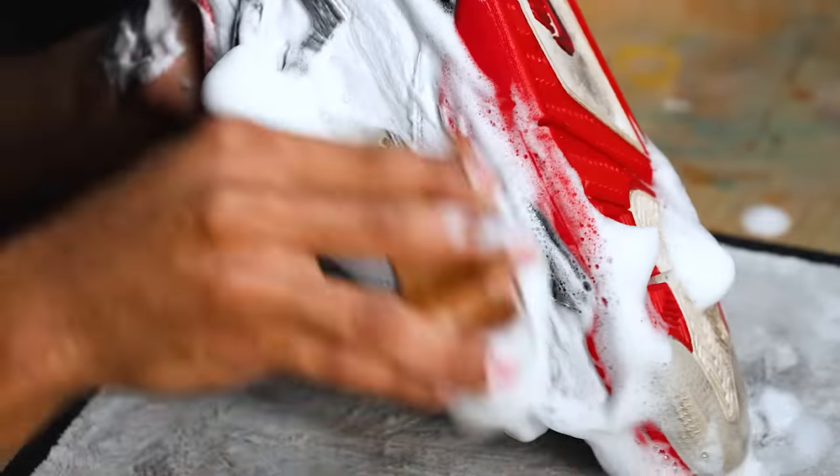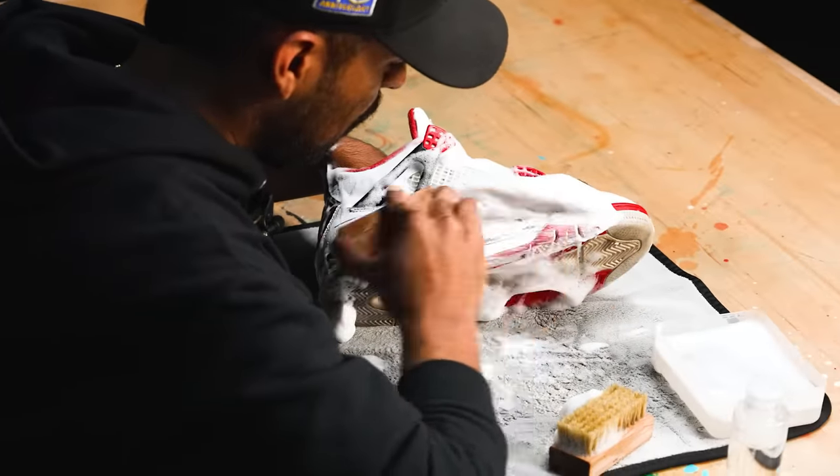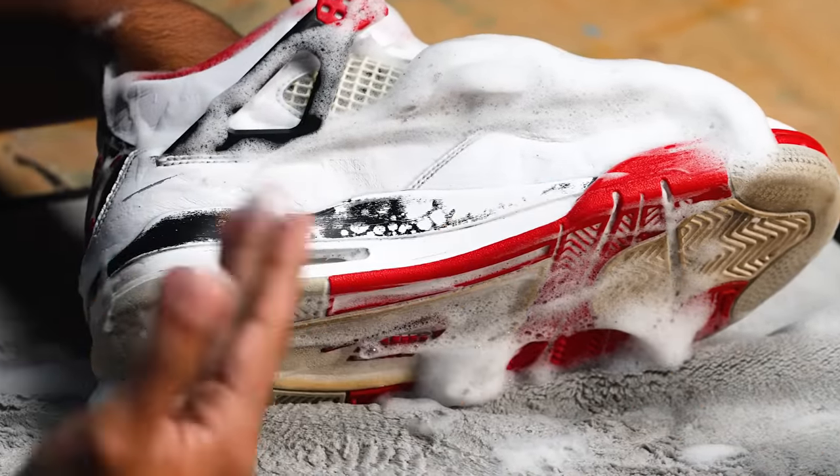Now we're going to move on to the medium bristle brush. We're going to continue to hit the uppers. My main focus now is the white stitching - we want to get it a lot whiter. Once we're done with that, we're going to move on to these midsoles. We wiped off the majority of the black paint on this midsole. That's because Jordan Brand used a very thin layer of black paint, not enough for it to stick. So if you guys are cleaning the shoe, be very careful not to scrub too hard in the midsole area because your black paint can come off.